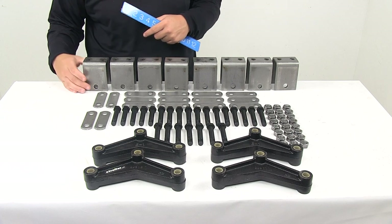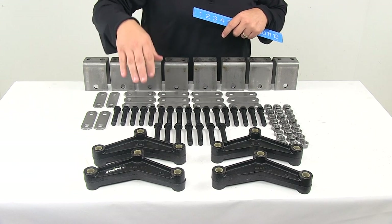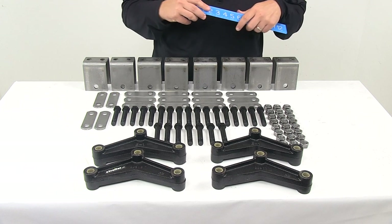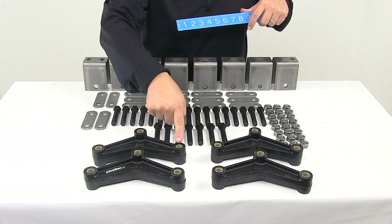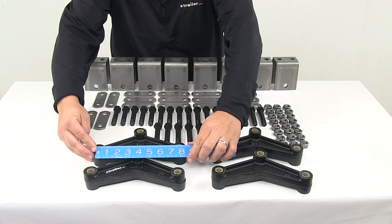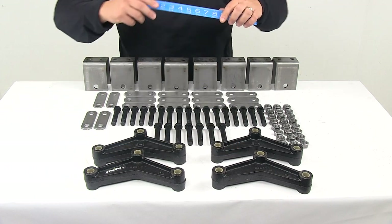You also get four seven and three quarter inch long curved equalizers. The seven and three quarter inch measurement comes from taking a measurement from the center of this hole to the center of this hole going straight across — that's where we get the seven and three quarter inch measurement from.